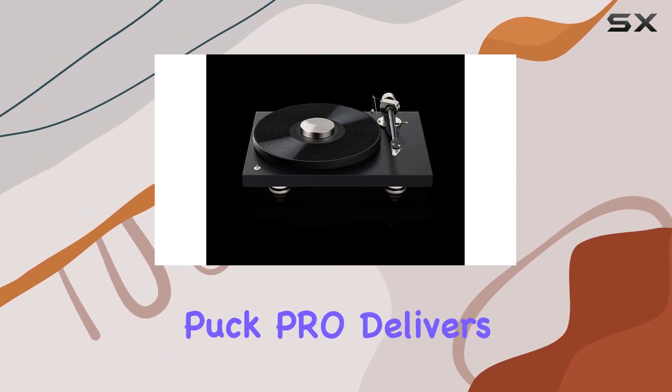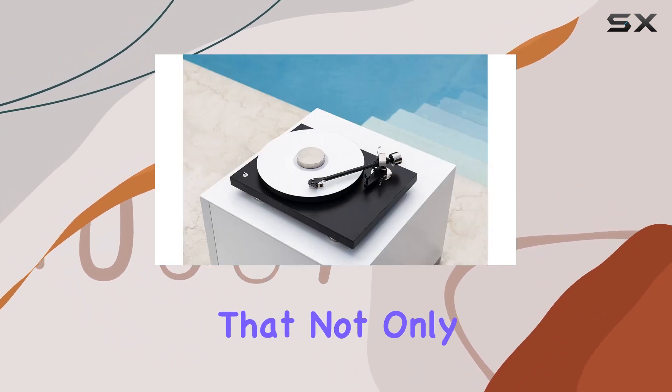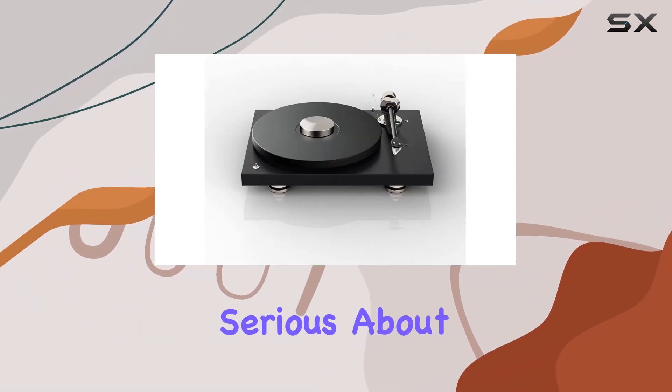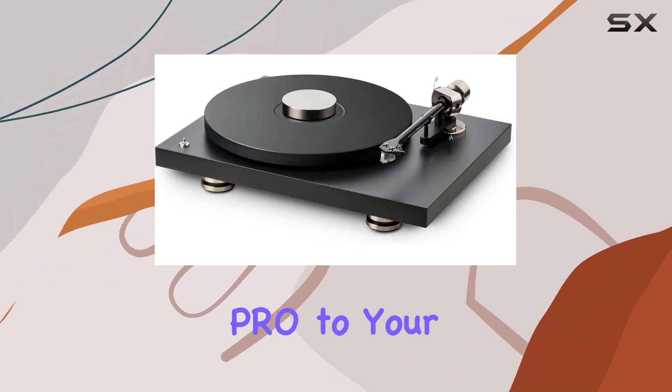To sum it up, the Project Record Puck Pro delivers on its promises. It's a well-crafted, functional accessory that not only enhances the performance of your turntable but also adds a touch of sophistication to your vinyl setup. If you're serious about getting the most out of your records, consider adding the Project Record Puck Pro to your arsenal.